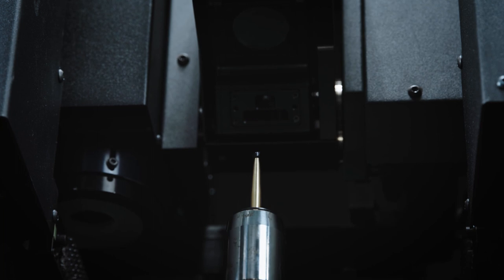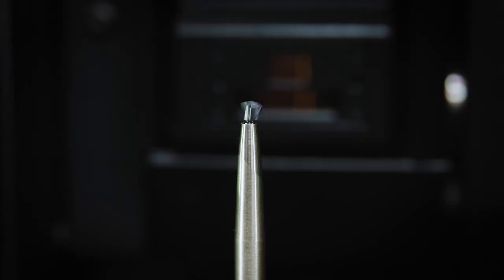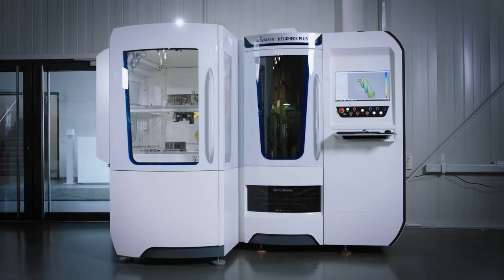In addition to the usual parameters of the cutting edge geometry known from drilling tools, the functional surfaces with which these inserts are fastened to the carrier tool are very important. These measuring tasks are often carried out on a coordinate measuring machine with correspondingly long measuring times. With 3D measuring technology, such inserts can be measured very quickly and comprehensively at all parameters and evaluated fully automatically.